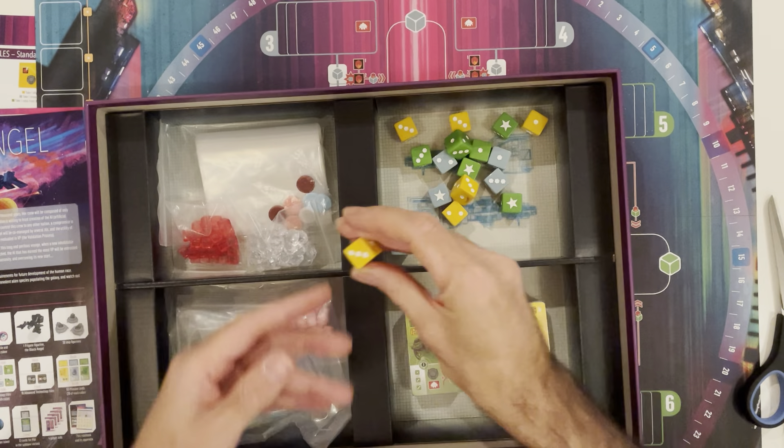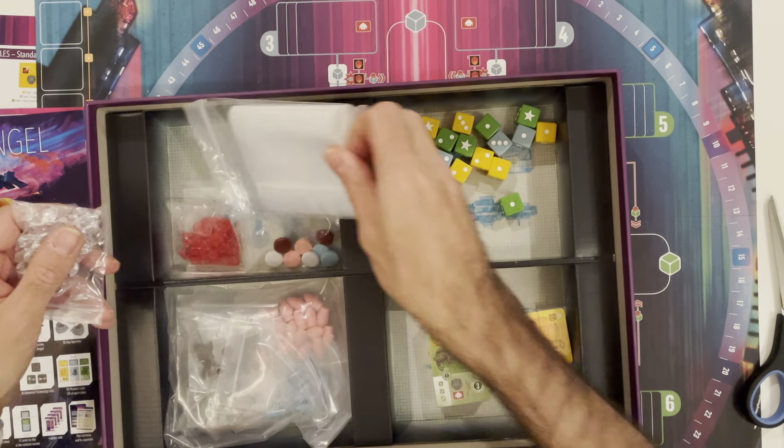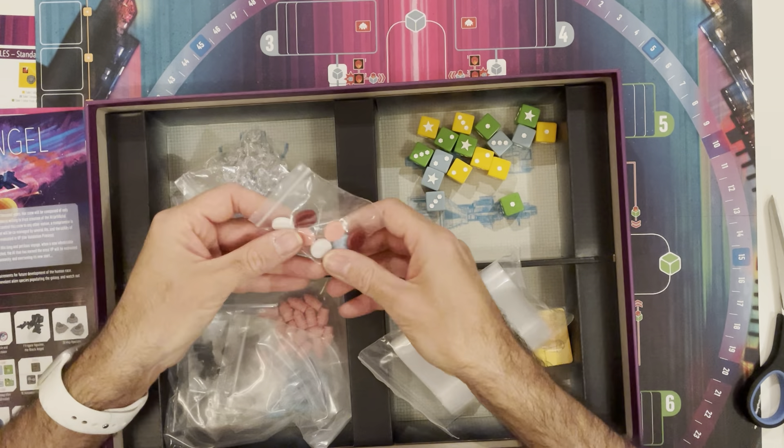Nice — so that's a set of dice. We've got what look like little crystals, and some tokens. I guess those are player tokens — four players, four different colours.